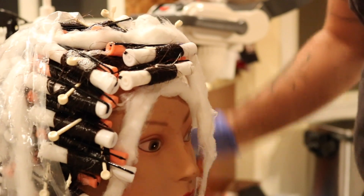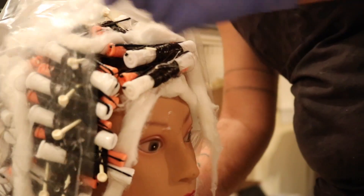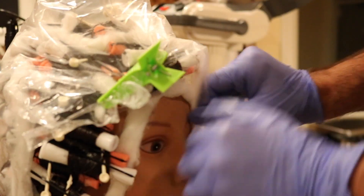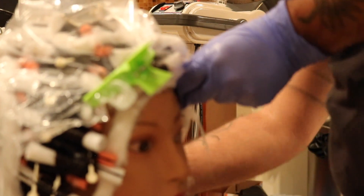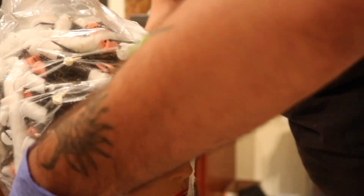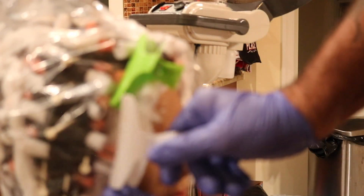Now we're going to use the bag. Shockingly, I think we had more than enough, which is a great thing. Fit all the rods underneath the cap and put the mannequin under the dryer for 20 minutes.